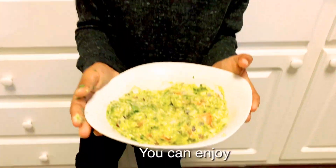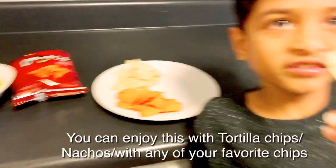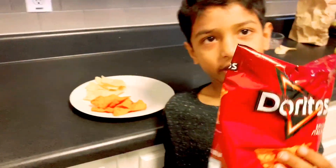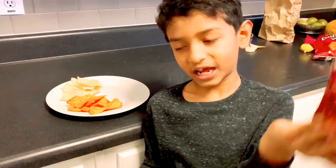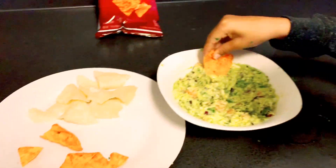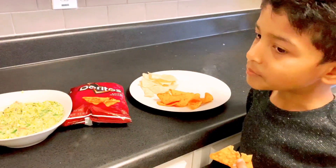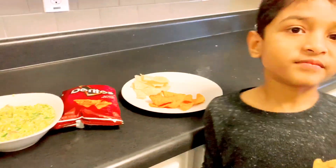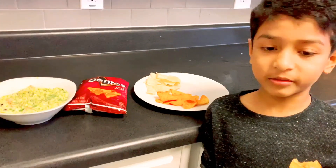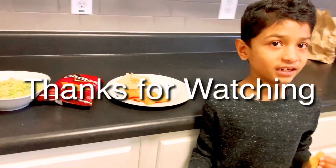This is how the guacamole looks. You can enjoy it with nachos or Doritos — it's the same thing as nachos. I think I like it, except for the tomatoes because I don't like tomatoes. Thanks for watching, bye bye!